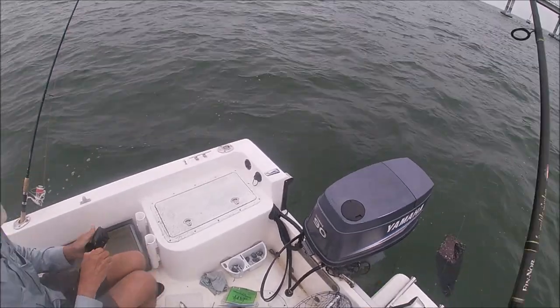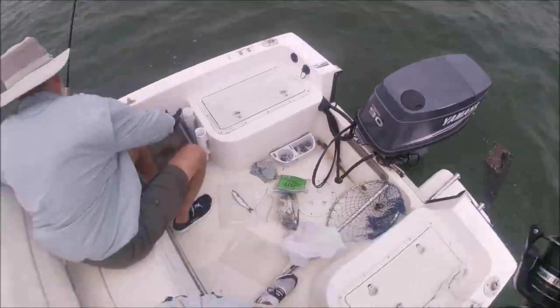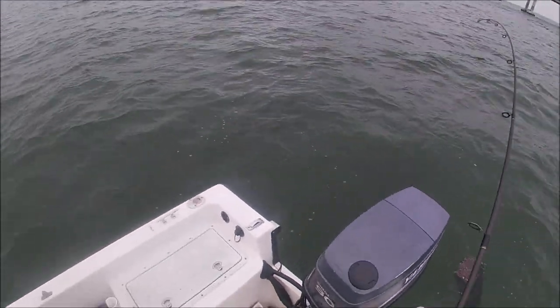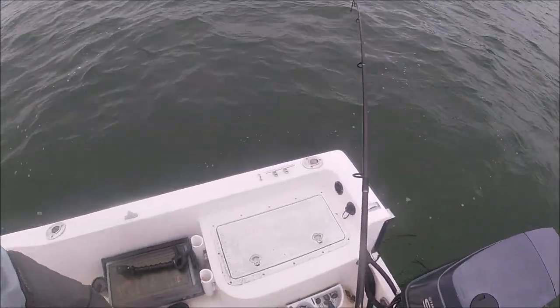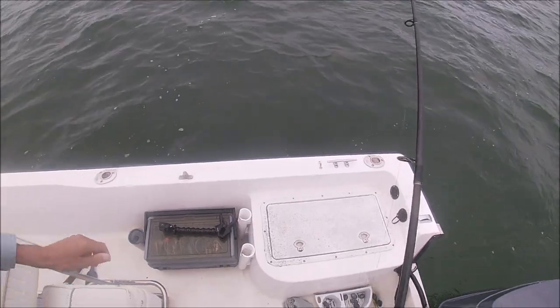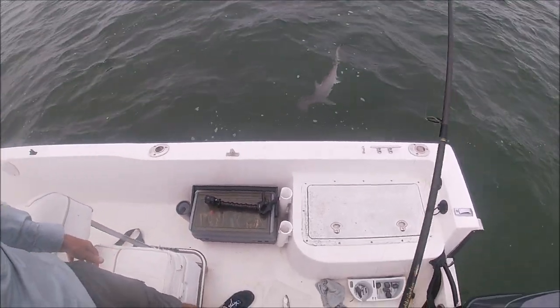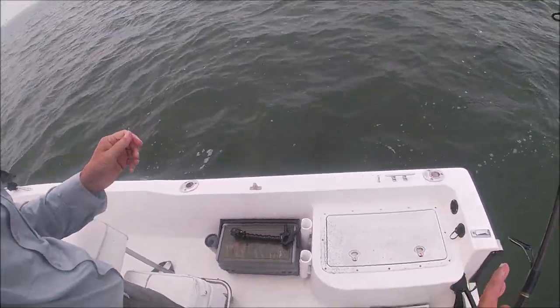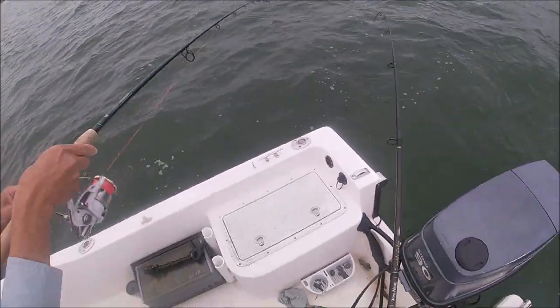Watch your line, Jim. It's coming right over. He's coming through you — he's right there. There he is! Bunny head, bunny head — shark! Dang it.